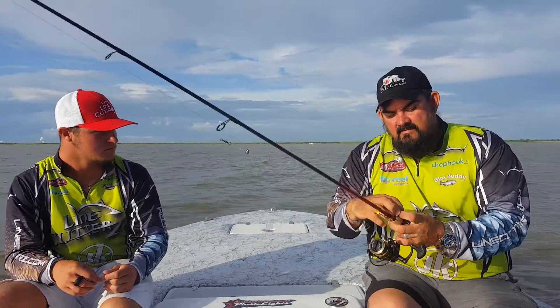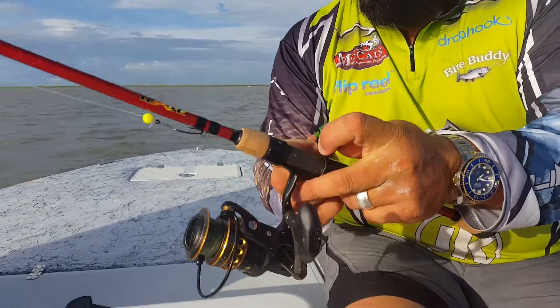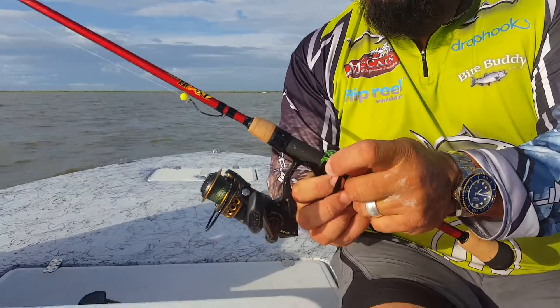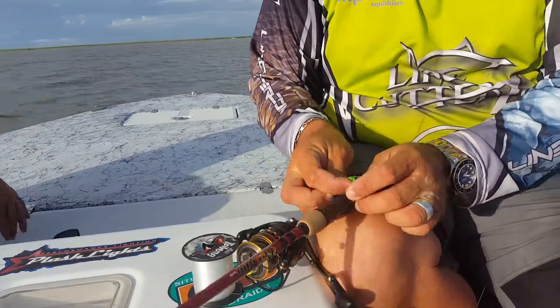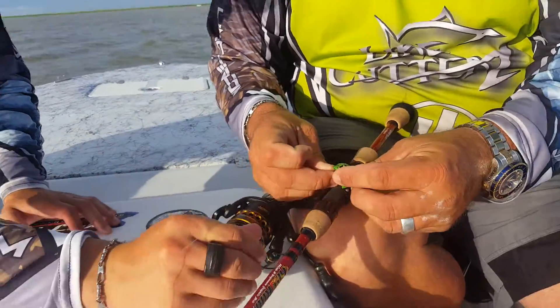They're also really nice — if you have a rod, you can attach it to the butt of the rod, which makes it really cool to always have on your rod. Especially if you're lure fishing.